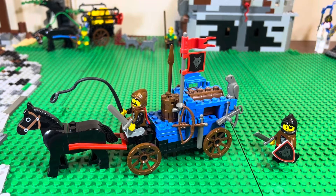Here we have Lego set 6038 from the Wolfpack line. This is Wolfpack Renegades, and this is probably the first Wolfpack set I had. It was the first line of enemy-type sets that I had in the castle world.